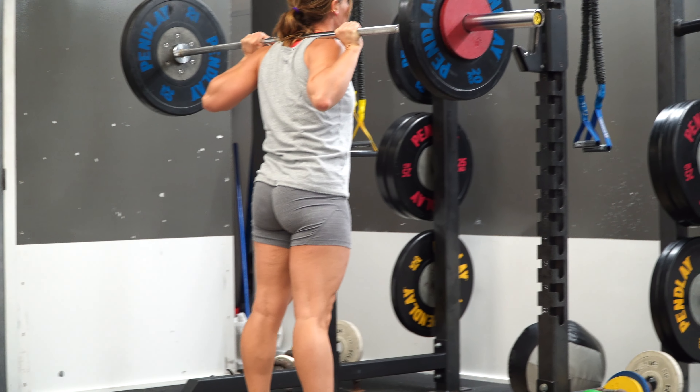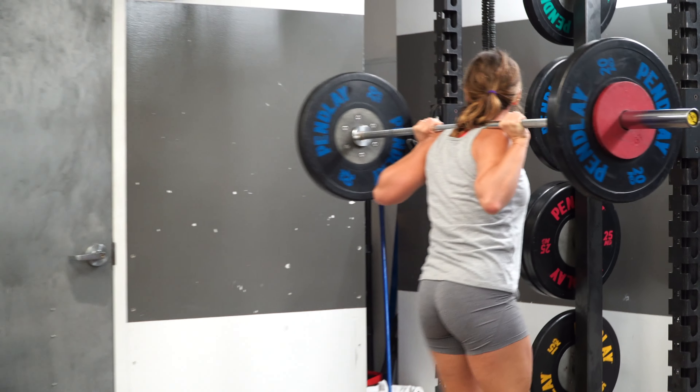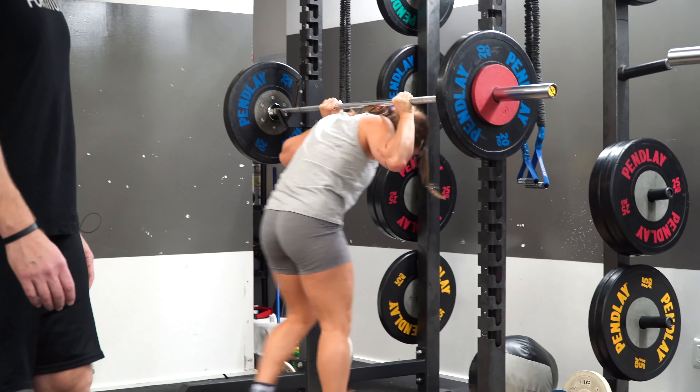Whether it's more reps, learning a tempo, or holding a pause in the bottom, there's simply no way to outperform the barbell. There are always ways to progress and get better — so that's your ultimate goal and where you ultimately want to be.